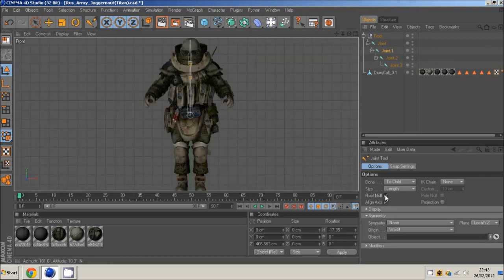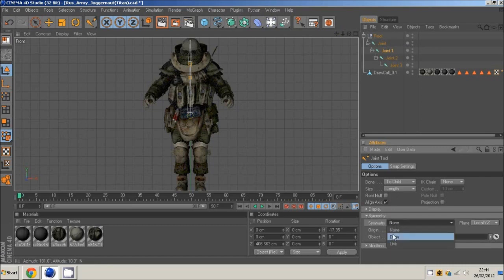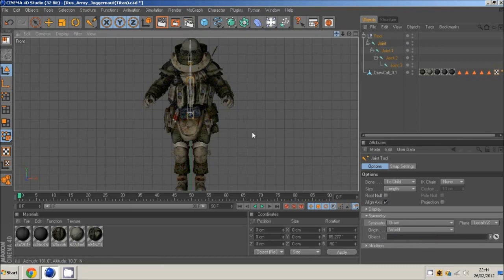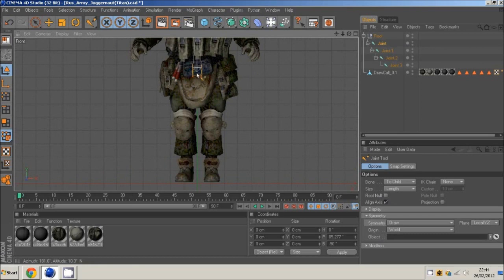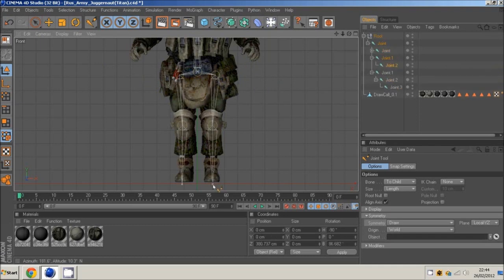Come back to front view. You want to check off root null — root null is basically the start point. Uncheck it, come to symmetry, then go to draw. We'll do the legs first as it's easier. Click on the bottom joint, hold control, and bring them out symmetrically — out to the top of the legs, down to the knees, and down to the foot.